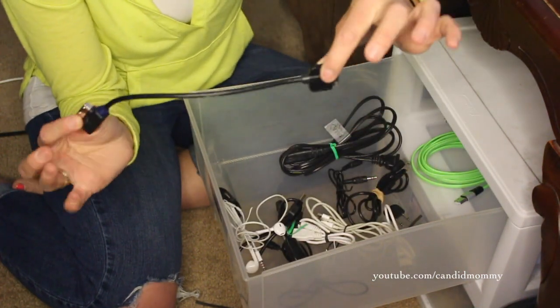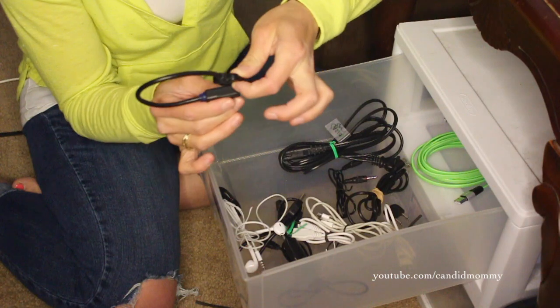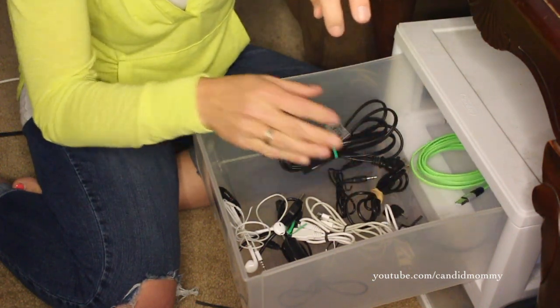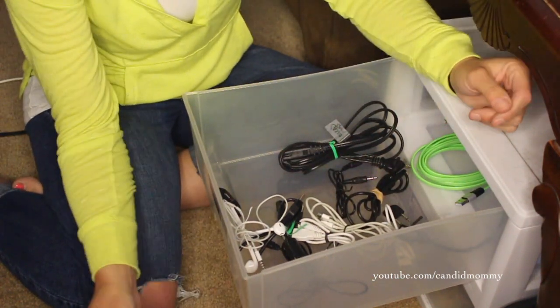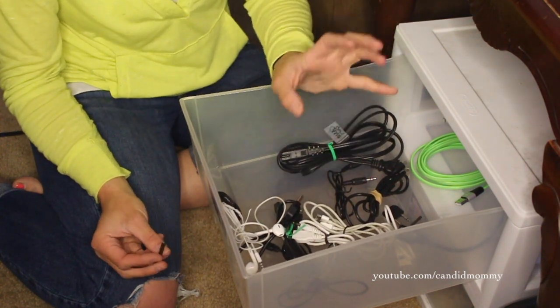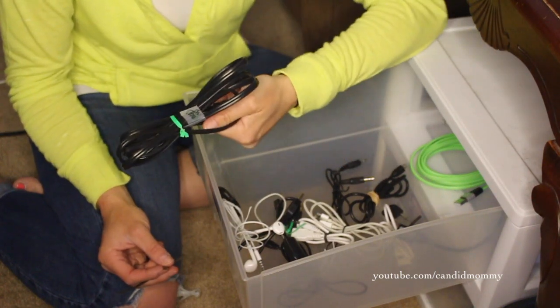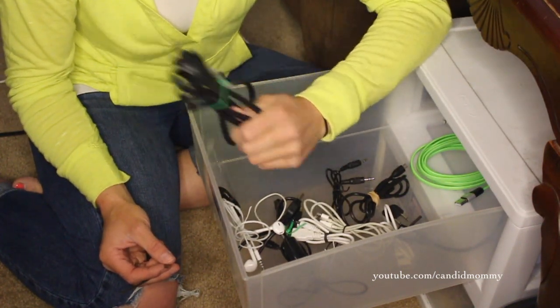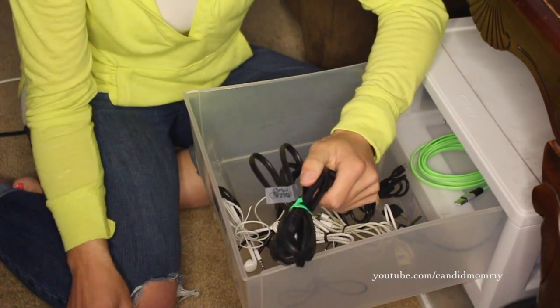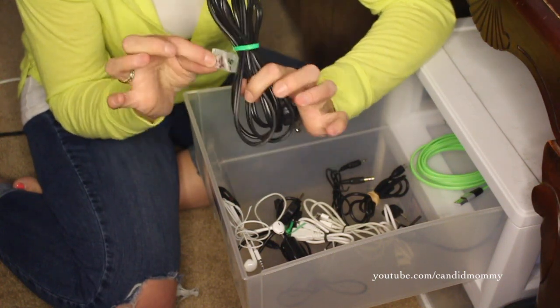Occasionally you get really weird cords like this — this one actually goes with his car, but it is already labeled, and there's really no point in tying that one up. I hope that this helps you guys organize your cords just a little bit better. Kind of get a handle on your cords. If you don't have the camera anymore, get rid of the cord — you don't need it anymore if it doesn't go with the camera. And fortunately enough, it is labeled, so you know what it goes with.